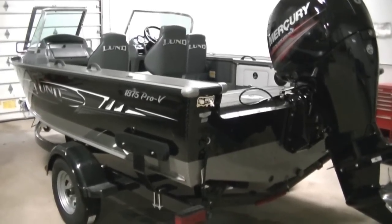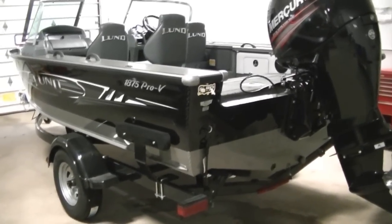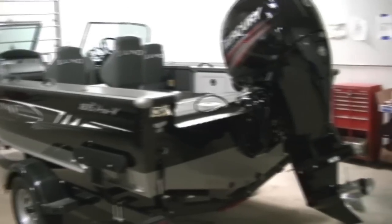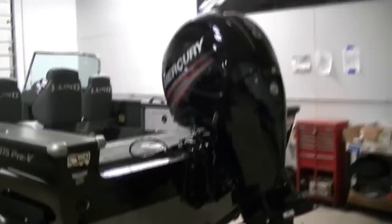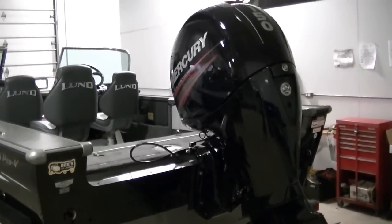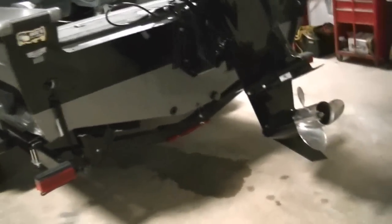This is B-Sports. Today we're looking at a brand new model this year, the 2012 1875 Pro-V with full windshield, and it has the even newer Mercury 150 four-stroke. This is brand new for 2012 — sweet motor.